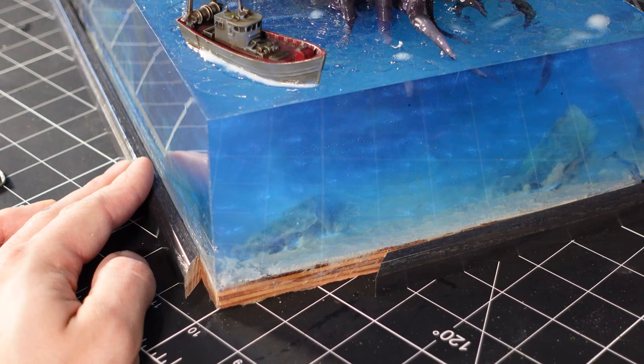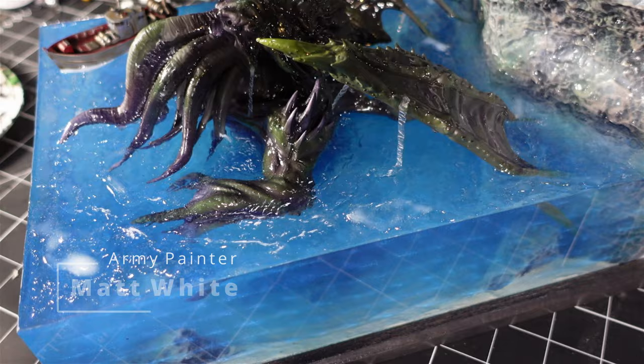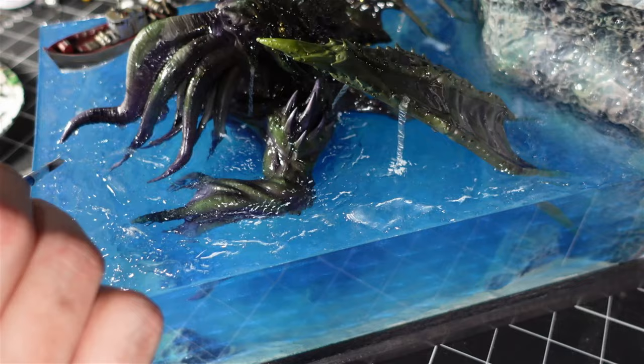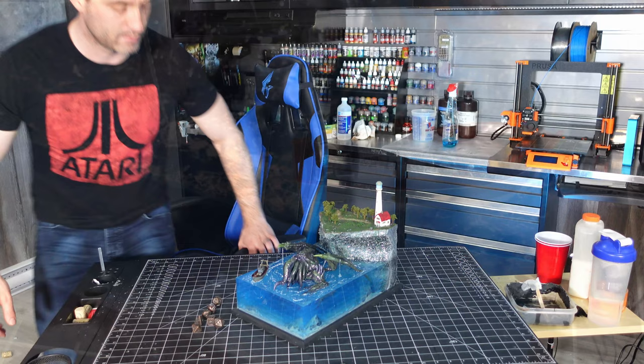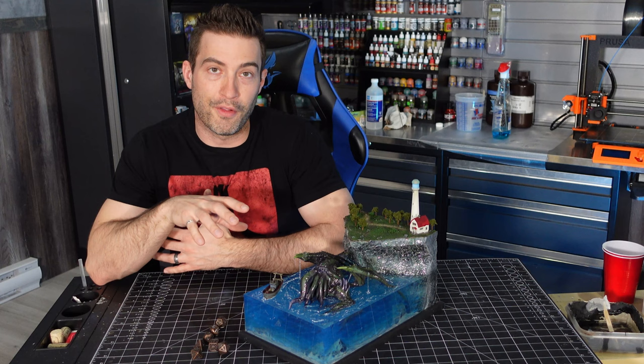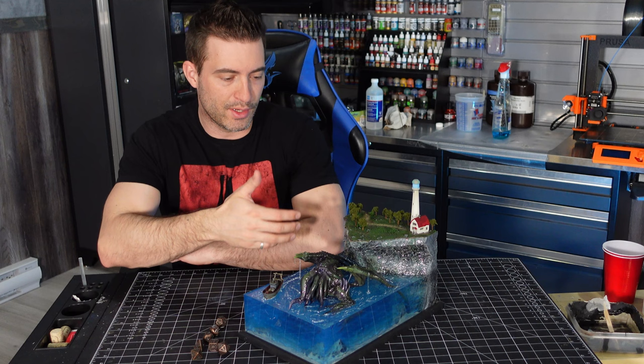Finally, I had some trim kicking around that I just cut on 45s and nailed to the base of the plywood. Then using some Army Painter white paint, I just dry brushed the tips of the waves. Make sure to really get in there with the weight behind the ship. You know, the fact that I didn't have enough resin to fill this all the way to the top like I originally envisioned — I think it worked out for the better. Having him burst into the ocean like this with these little waterfalls and stuff, I think just makes for a cooler diorama. I'm really happy with how this thing turned out, and I can't wait to show you guys the final shots.